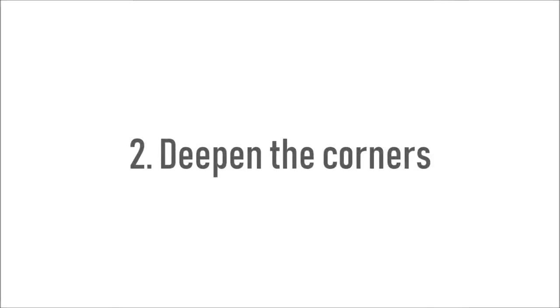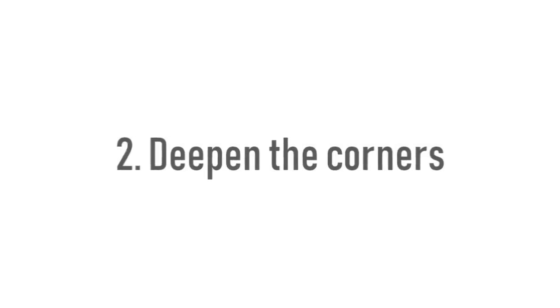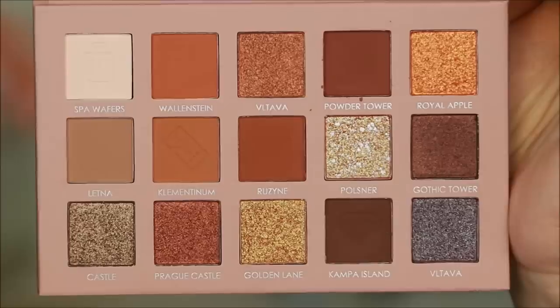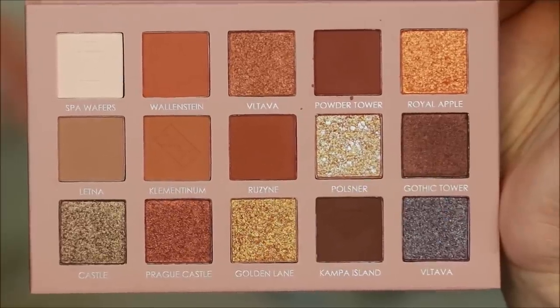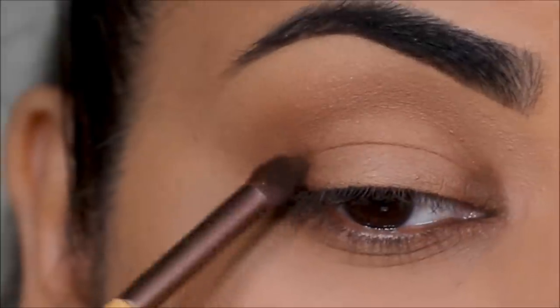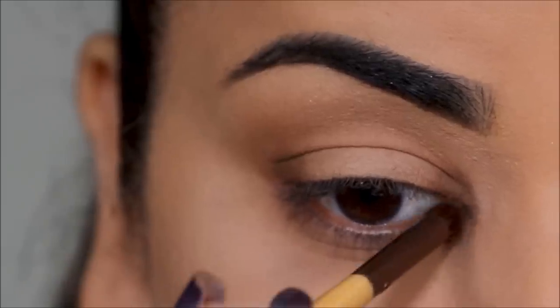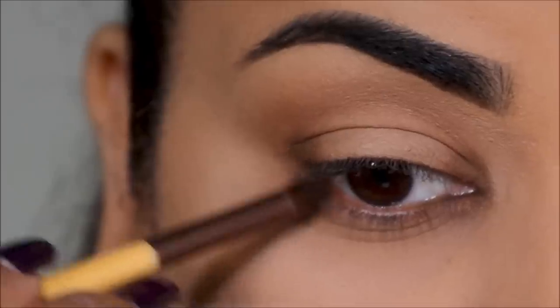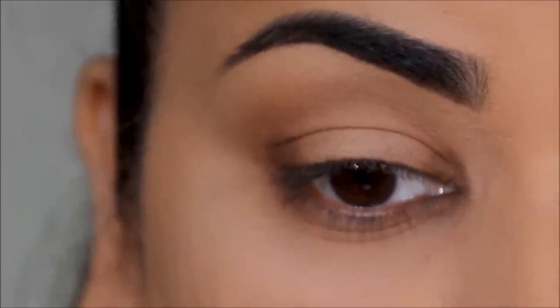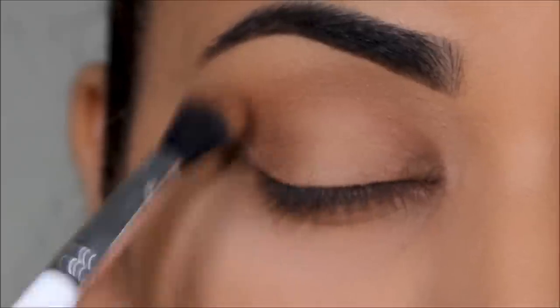Step two: deepen the corners. I'm taking the shade Kampa Island with the same bullet brush and placing it in the inner and outer corners of my lid and my lower lash line. To diffuse it, I'm again using the ColourPop blending brush, but while diffusing I'm keeping it lower than the transition shade.